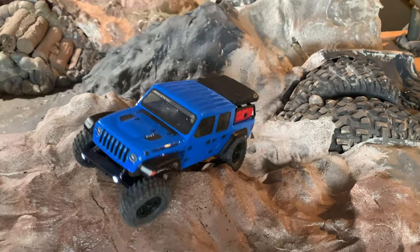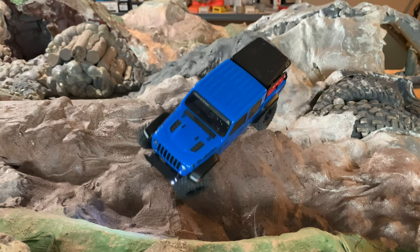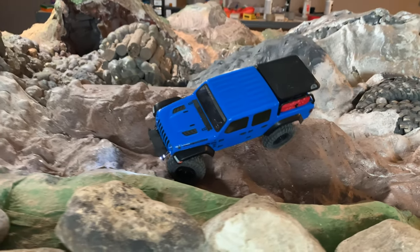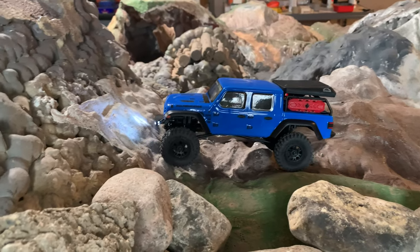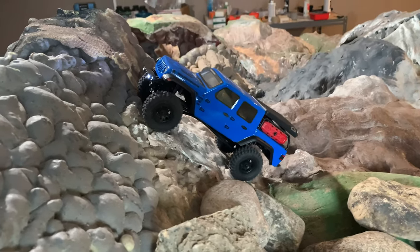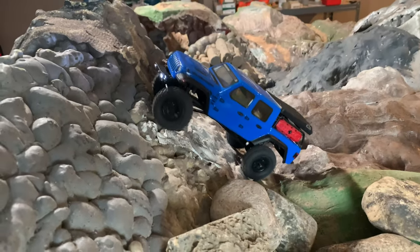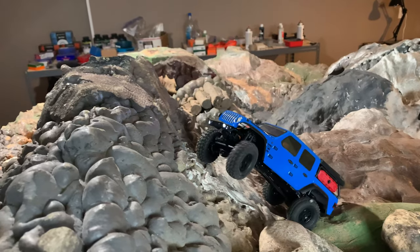It definitely does seem to perform well compared to the stock Deadbolt, a stock Jeep, and a stock C10 — this does seem to outperform them, especially if you can do an arc run. It seems to handle pretty well on everything other than once we get to the hill here. I think we're going to turtle it because it's still right at the limit of what this thing can do.